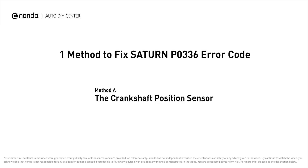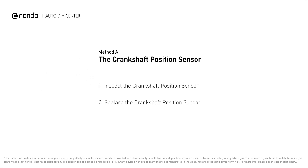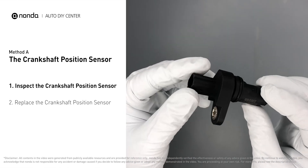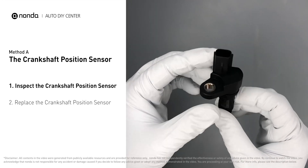To fix Saturn's P0336 error code — Method A: the crankshaft position sensor. First, carefully remove the crankshaft position sensor from the vehicle. Visually inspect the sensor to make sure it hasn't been contaminated by a leak from another engine component.